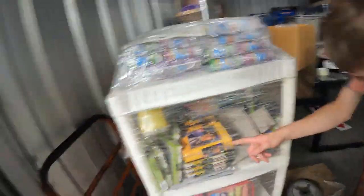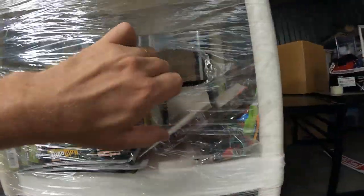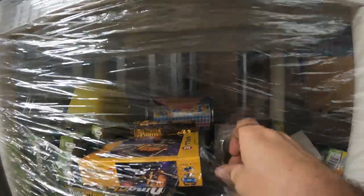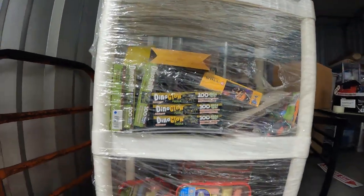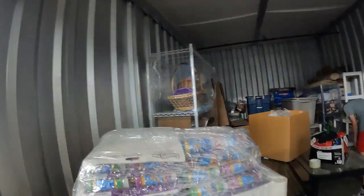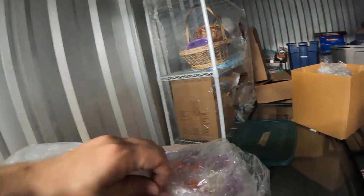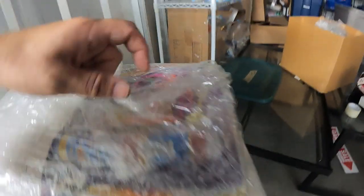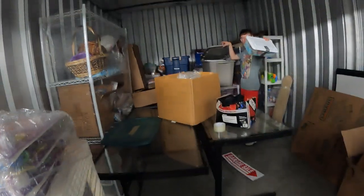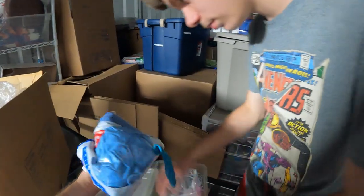On this shelf it's all wrapped up — puzzles and big sidewalk chalk sets. They might have been working for some donation place or charity, getting stuff to children. We've got brand new puzzles, including a Wall-E one. At the top there are a lot of bubbles — big bubble sets with all the little wands, originally priced at $4 each from CVS.